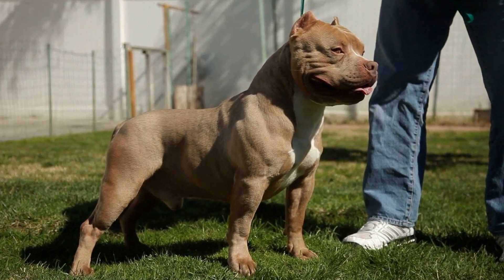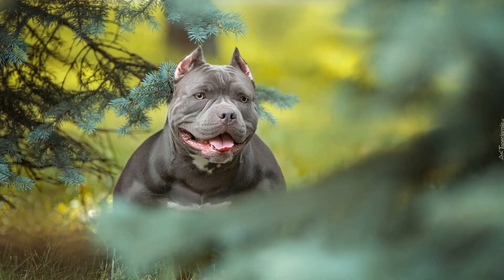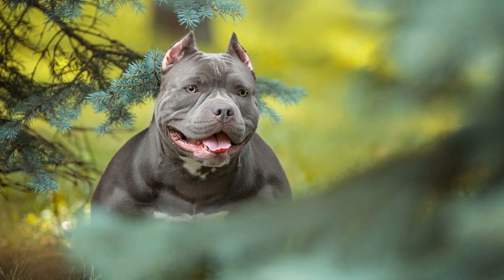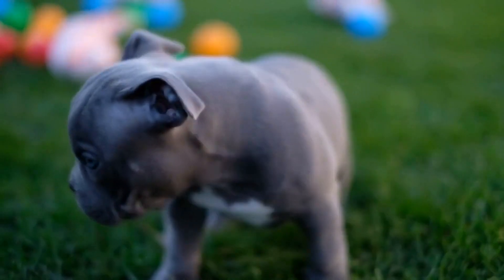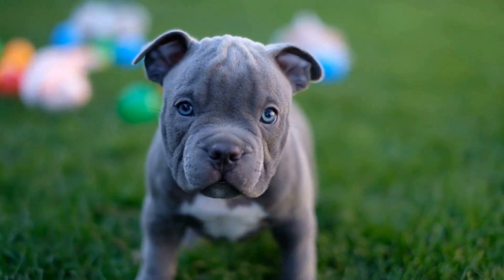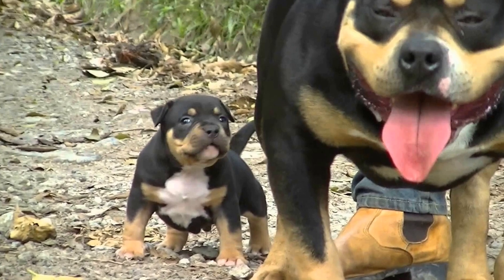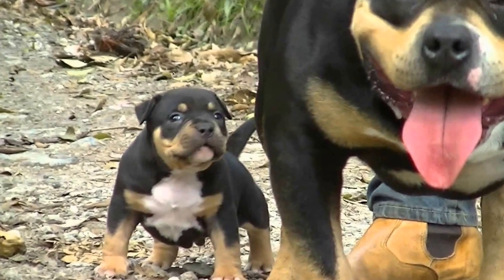Conclusion: Raising an American Bully puppy can be a rewarding experience if done right. Follow these tips to ensure your new furry friend grows up to be a well-socialized, obedient, and healthy adult dog. Remember, patience, consistency, and a whole lot of love are the keys to successful puppy parenting. Enjoy the journey of raising your American Bully puppy and cherish the special bond you'll create with them.